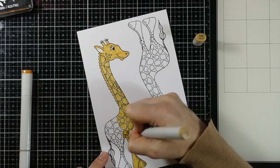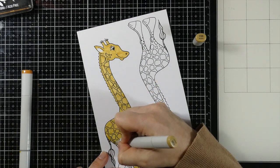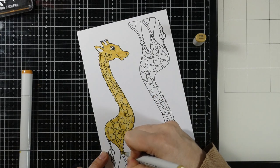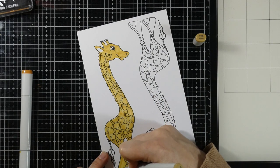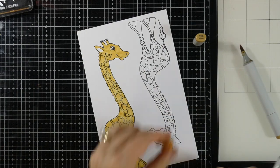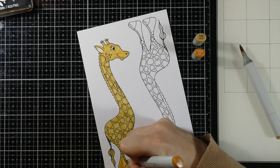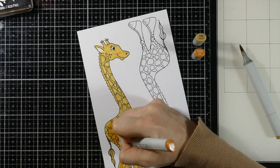I'm not concerned about the spots at this point. And you could do this with any colors on the giraffe. Let's say you wanted to color him pink and purple — as long as his background skin color is lighter than his spots, you could absolutely do this.